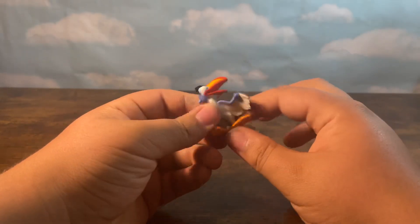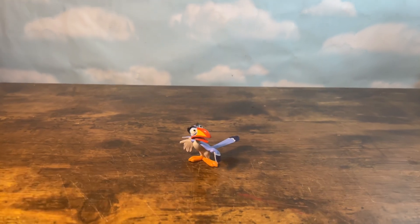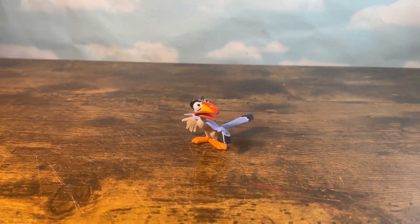The tail moves like that, but the head does not move unfortunately. So for comparison, let's compare Zazu to some of the other Zazu figures I have.